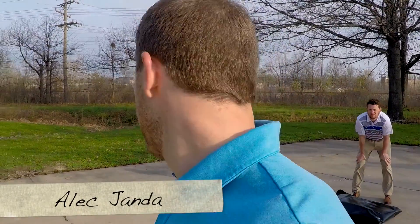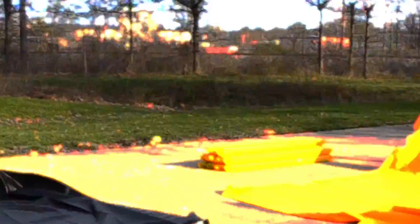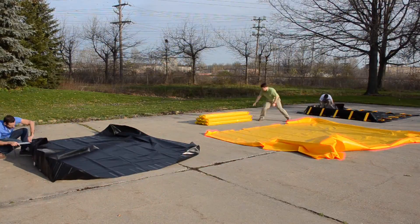Hi, this is Alec with MPAC. Today we're going to review the wide variety of containment berms that MPAC has to offer. We'll show a setup of each berm as well. We're going to have a little friendly competition. Helping me out today are John Carlo, Matt, and Chris. They're going to each set up a different style of berm. Let's get to it.